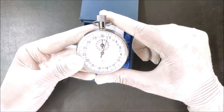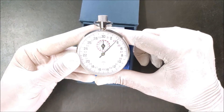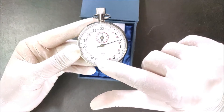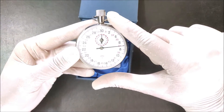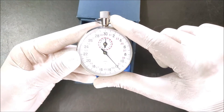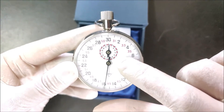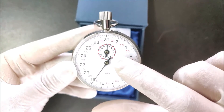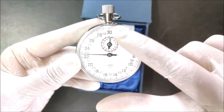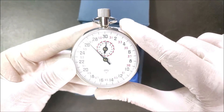Again we press the knob — the stopwatch starts and the long hand of the second scale begins to move. We allow the pointer to completely rotate around the display. In the upper part of the display you can see a small circular scale — this is the minute scale, used to measure minutes. The small pointer indicates and records the minutes, and this scale is divided into a total of 15 minutes, from 1 to 15.